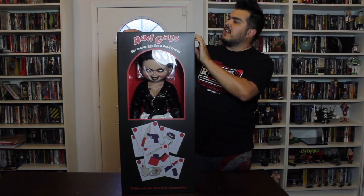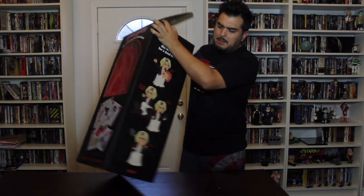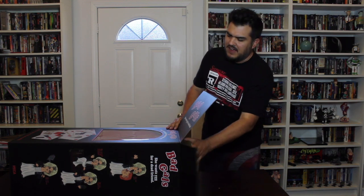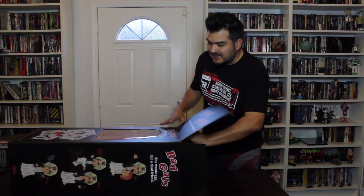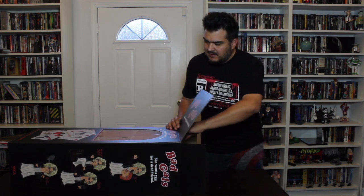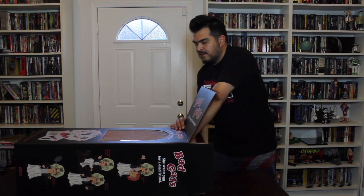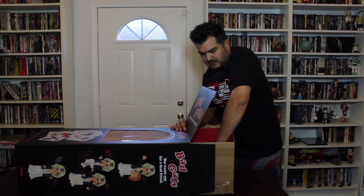When it comes to NECA stuff, I'm not a big box collector. Like 90-95% of my NECA toy boxes go in the trash. But in this case, this is a nice enough box as a display piece or just something to hang onto separately. So I'll definitely be keeping this box.